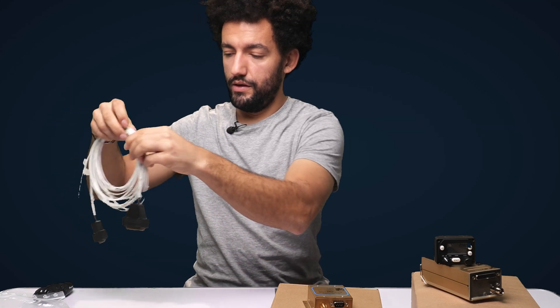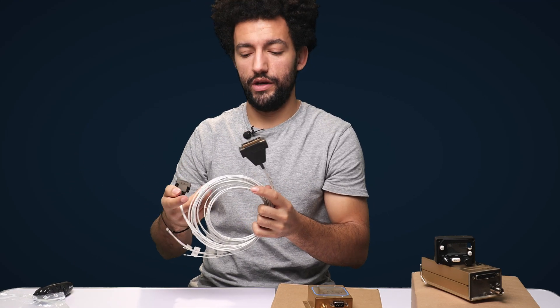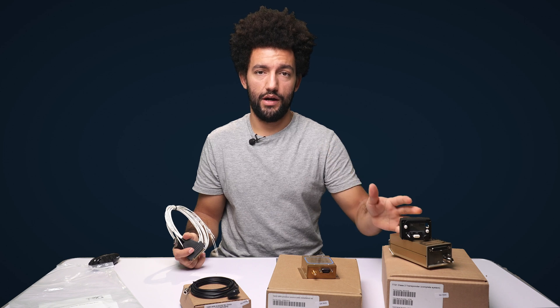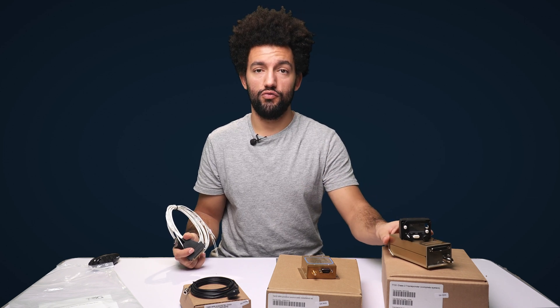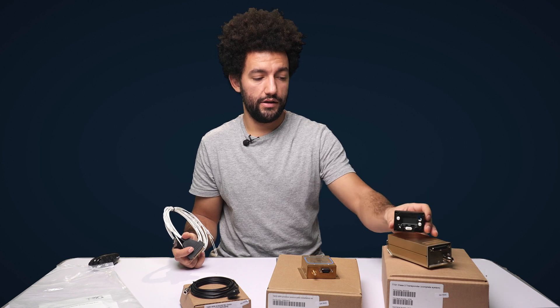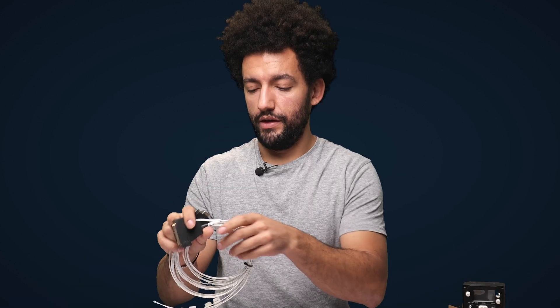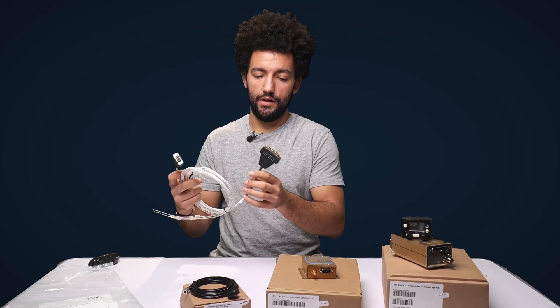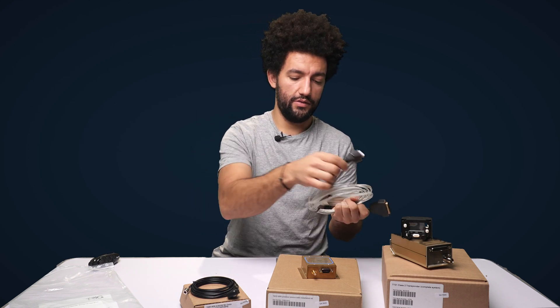We've also stocked the Trig TT21 transponder harness, which is also compatible with the Trig TT22. The only difference between the TT21 and TT22 is the transmitting power — if you're flying at higher altitudes, generally above 15,000 feet sustained, you'll want the higher transmitting power, or if your aircraft certification requires the more powerful transponder. In terms of size, format, and box contents, everything else is exactly the same. This harness is available separately — Trig build these, or you can build them yourself. One end plugs into the transponder and the other plugs into the back of the TC20 control head.